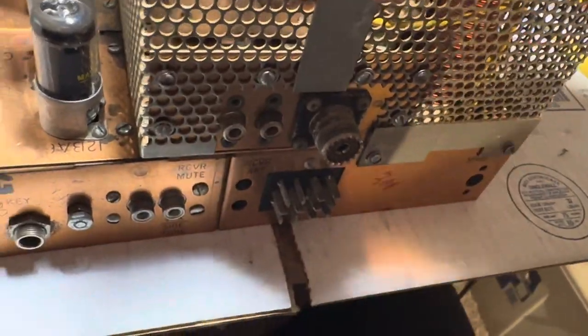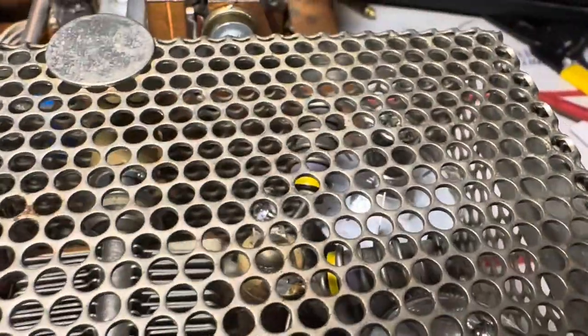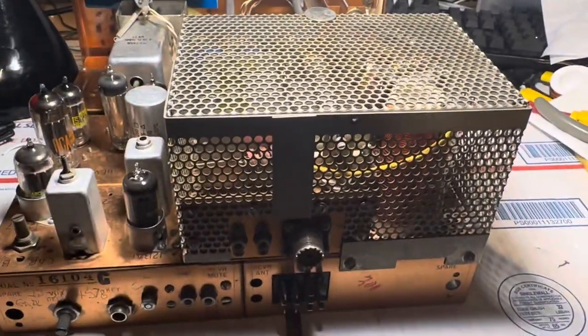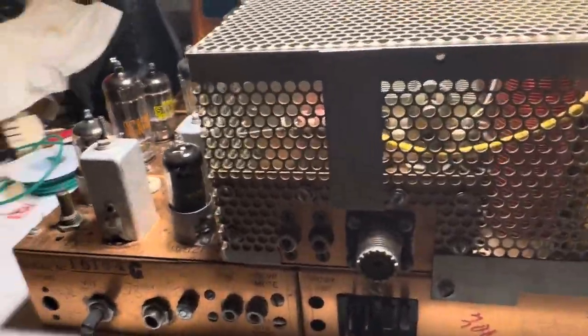The cover's on. There's a good bit of room between those wires and the finals, and between the plate and the cover — I think we've got a good gap. So I'll call that a success. T4XB with 6146 finals installed.